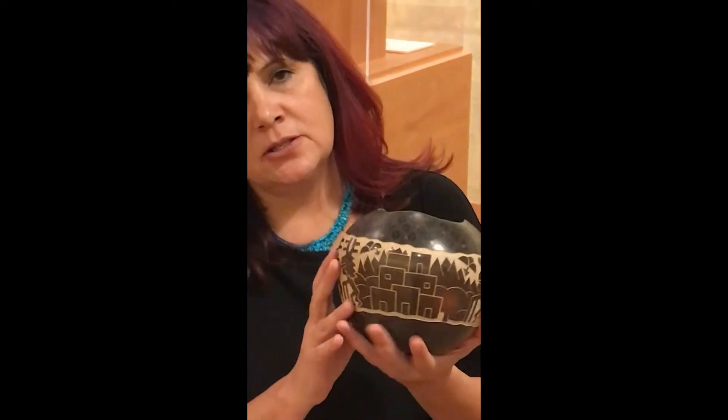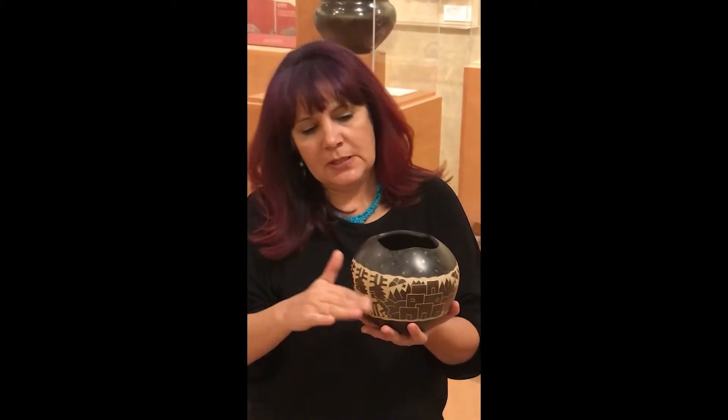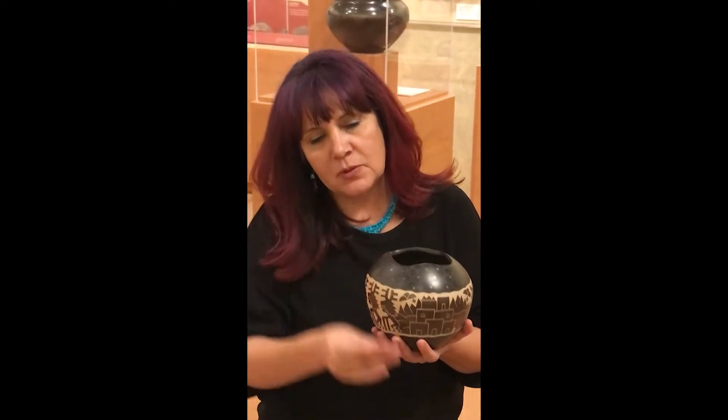The process I use is the coil method — basically I'm rolling out little snakes and building it kind of like a house, each piece, and then I smooth it over.